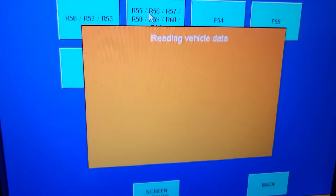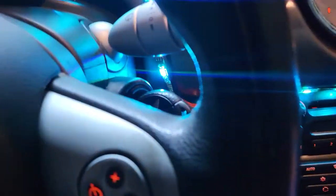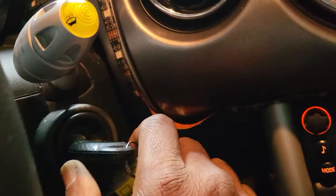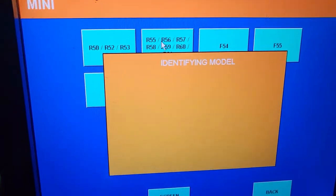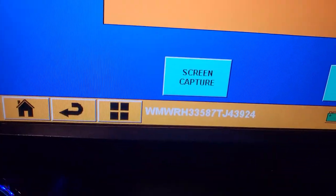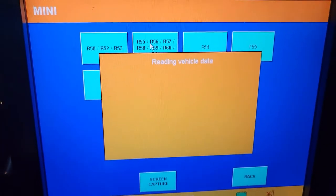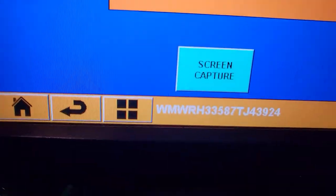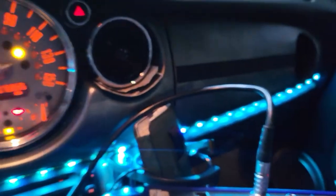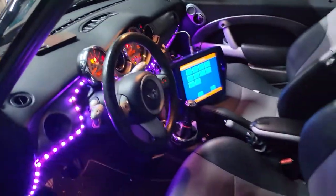Once I select the model, it will give me the VIN number automatically — I don't need to manually enter it. Let me wait; it will get it automatically. You can see at the bottom it's identifying the car with the VIN number. While it's doing the identification, let me show you the car from the outside.